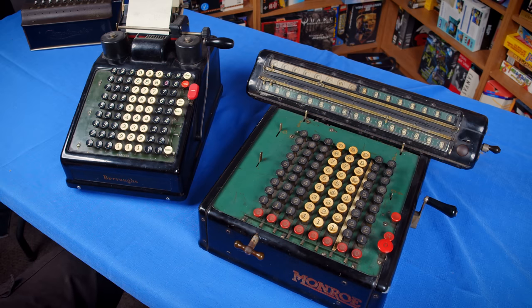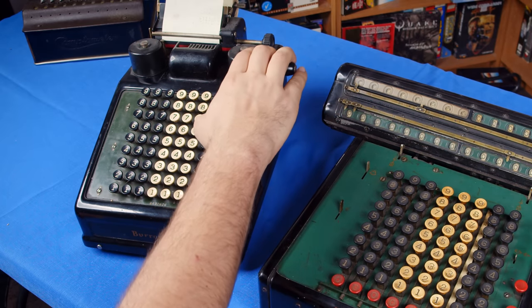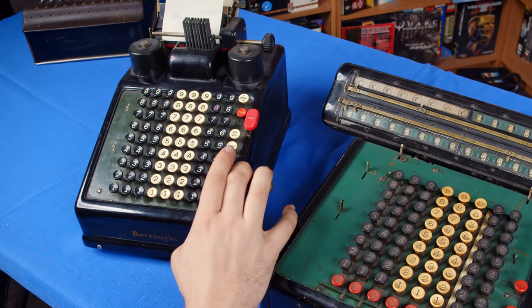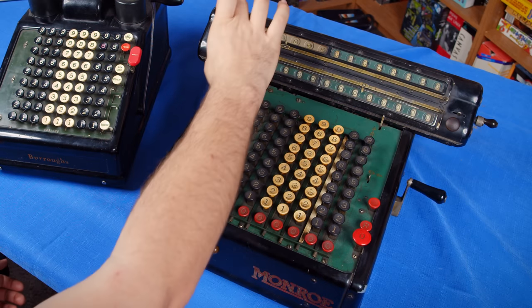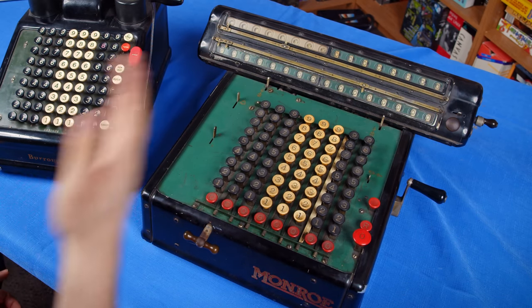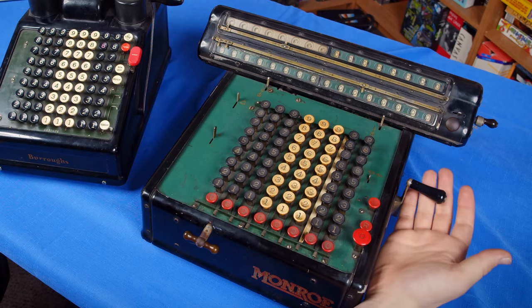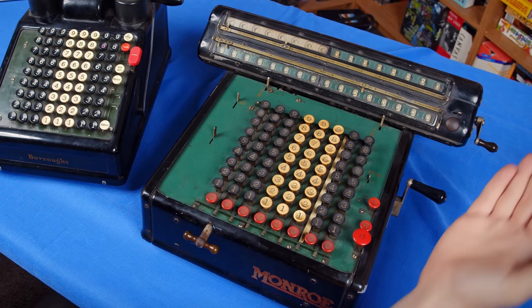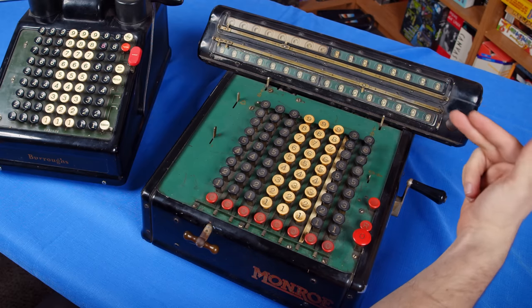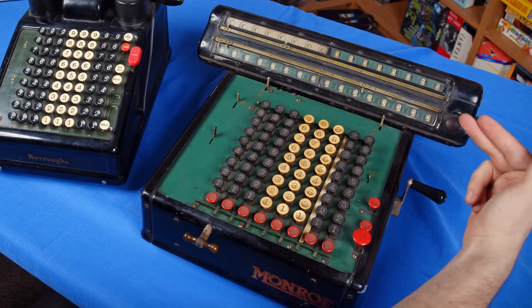When you first sit down to use one of these calculators, you need to make sure you know what state it's in — and that means you need to reset it. On the Burroughs, you do this by hitting the total button, which will print the total and clear the register by lifting all the hammers up and striking them to the receipt. On the Munro, we can actually see the registers, which is really nice, and there are a bunch of them. We don't actually use the crank here to clear it — we use the other crank that's back here, so it has multiple cranks.